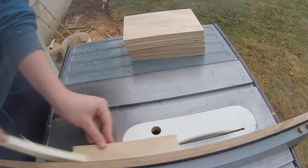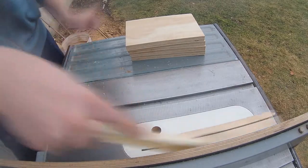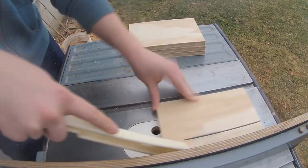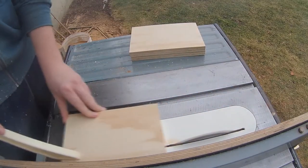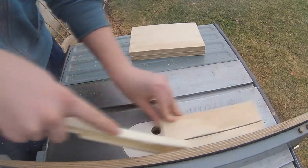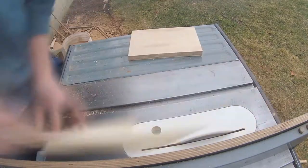The next step to making your clamps is cutting them to width. Since I'm using plywood I need them to be strong so I'm making them an inch and a half wide, but if you're using steel you could probably go as thin as half an inch, depending on the strength and thickness of your steel.